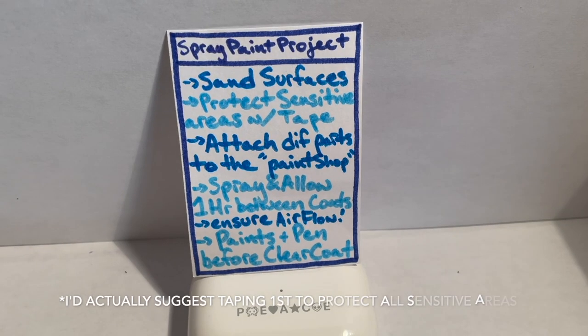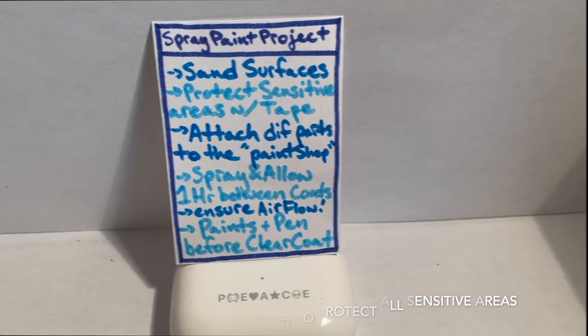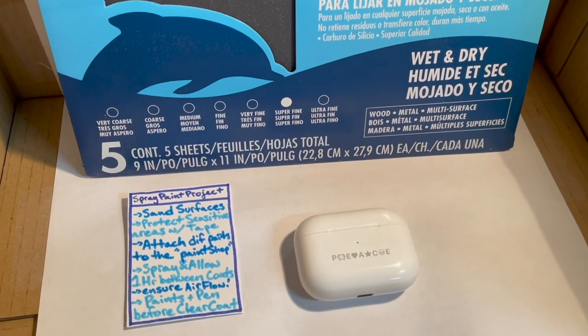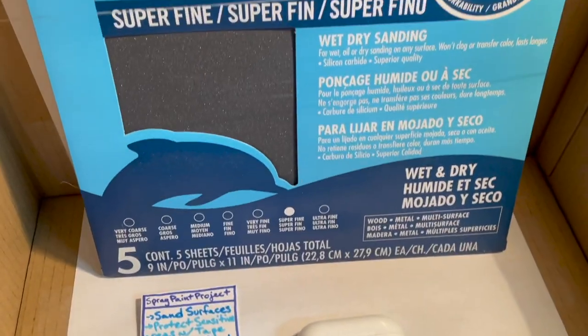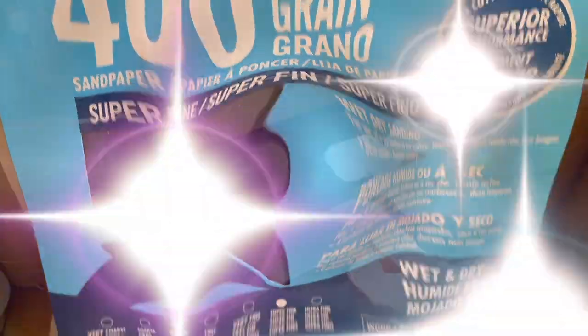So this is kind of a list that I put together to ensure that I don't miss the order or any key steps. The first key step is removing the clear coat, and I'm going to be using a nice multi-purpose super fine grain 400 grit sandpaper.